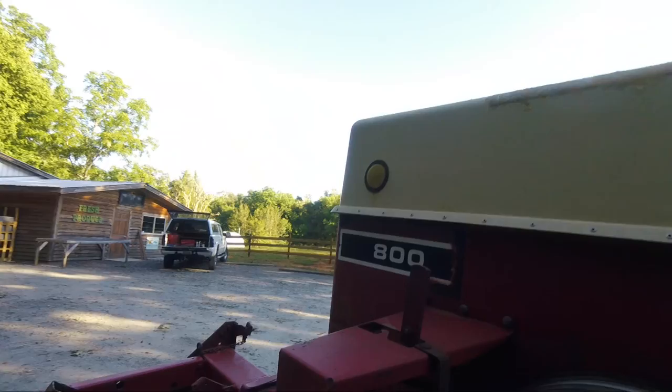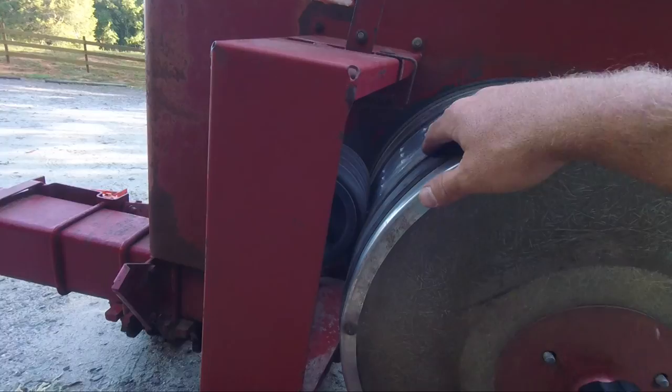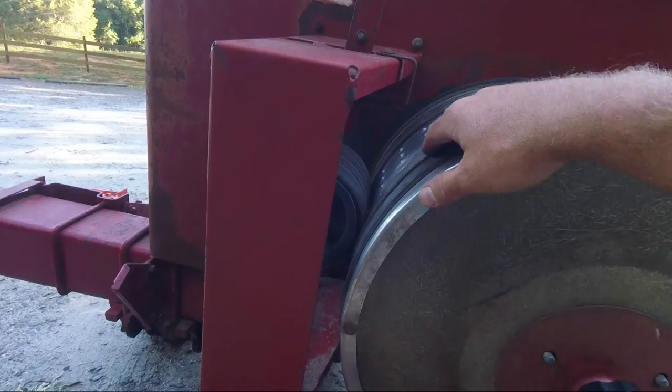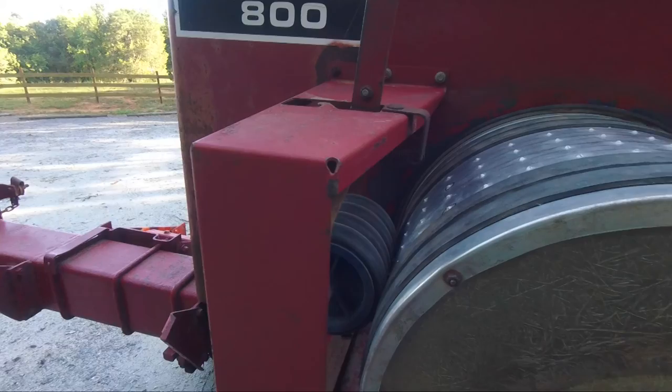one of these holes as it's turning, because there's air pressure in here — I think it's supposed to be about 10 PSI gauge, doesn't work right. Never had a real problem out of it, but there'll be a seed stuck to every one of these holes. This drum turns as you go across the field. As it gets around to here, these rubber wheels will cut the air flow off so the air is not pushing the seed against the hole anymore, and the seed falls off and blows down some tubes I'll show you in a minute.